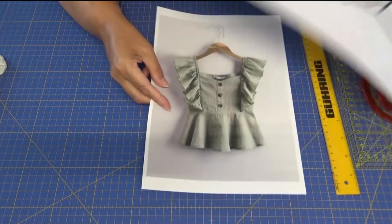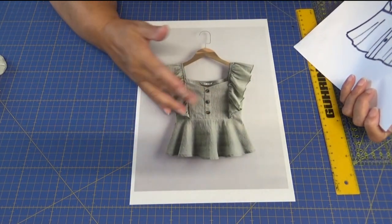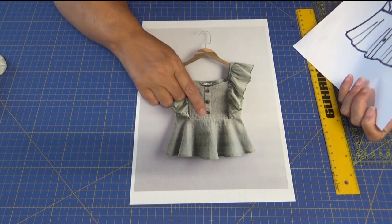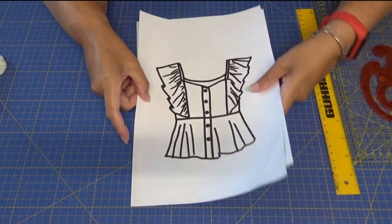Esta tira es una tira de adorno superpuesta, pero me ha dado la idea precisamente para poner la tira con unos botoncitos. Pues vamos a empezar.